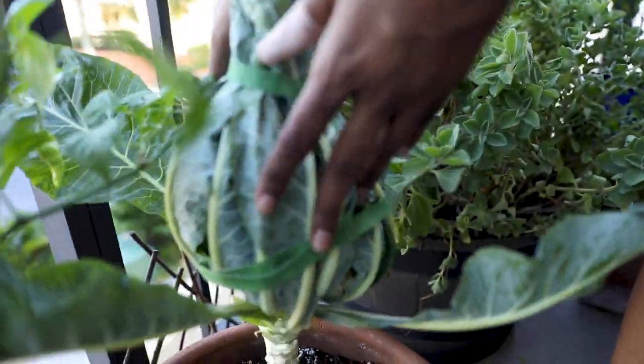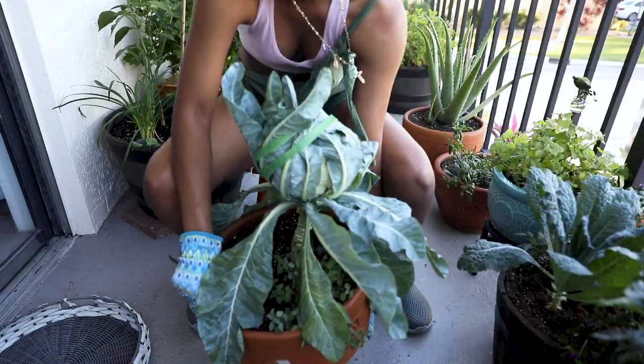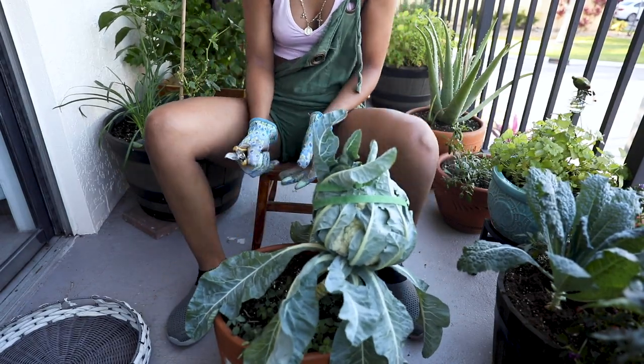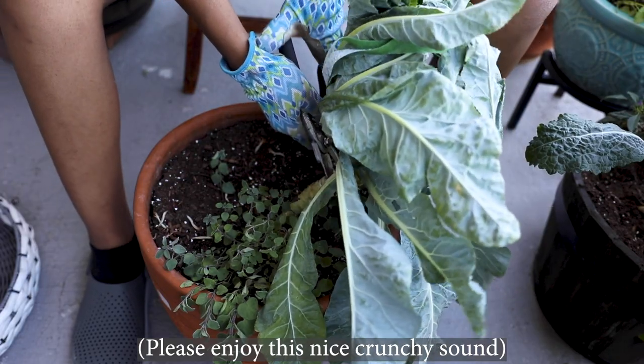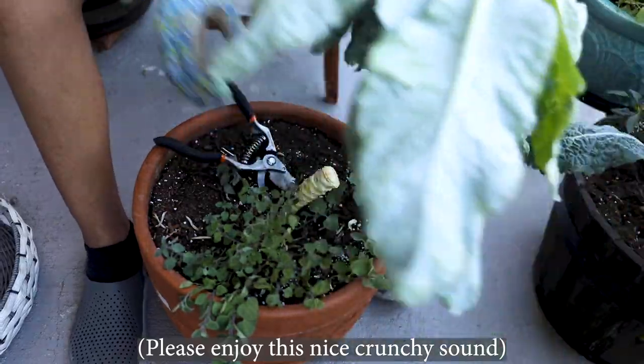Back to the cauliflower — it will grow exponentially during this time. The head will be ready to harvest once it's about 8 inches across in diameter.